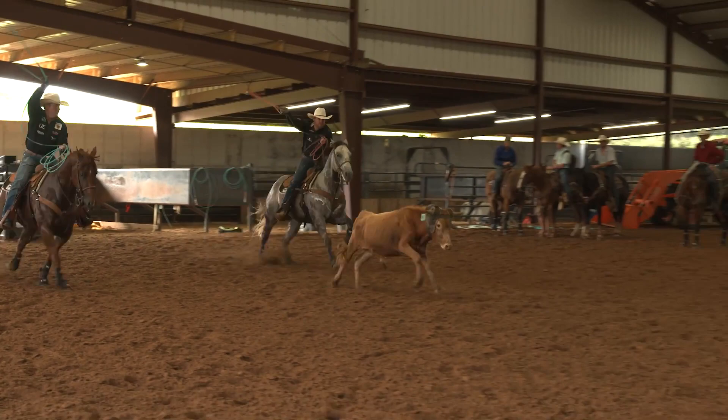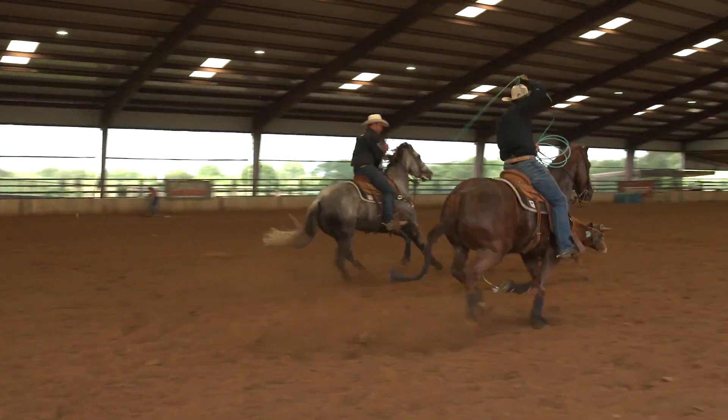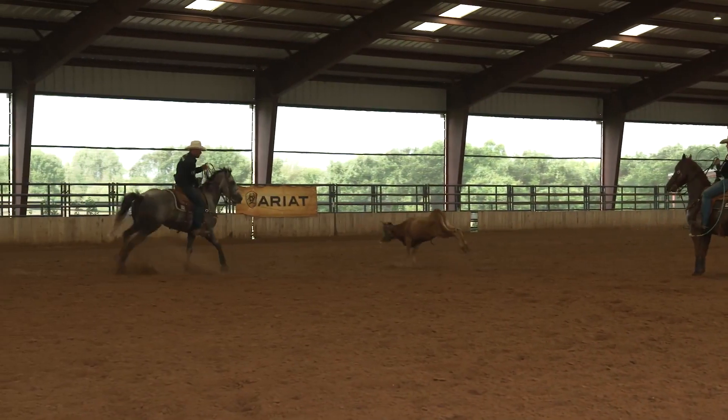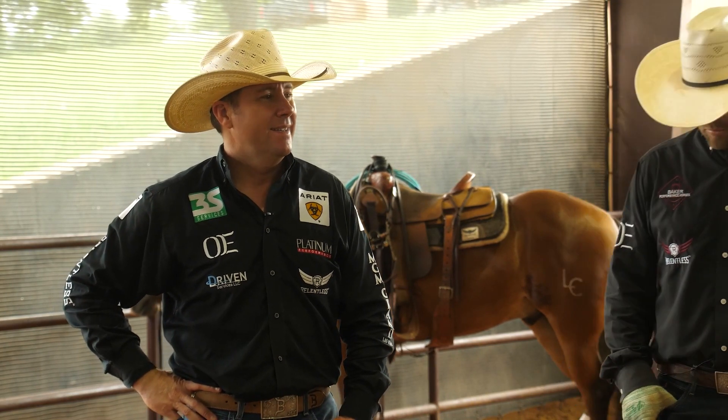We've got horses that are maybe five and six years old that have been futurity-ed a couple of years now. And the question we get asked a lot — because it's similar to the barrel horse futurities — is when these horses are peaking before the futurity, how do you make sure that they don't get flat or dull beforehand?